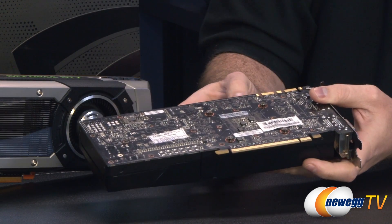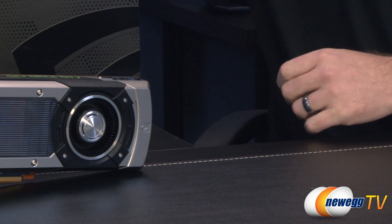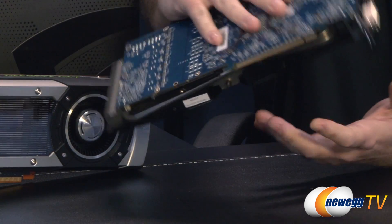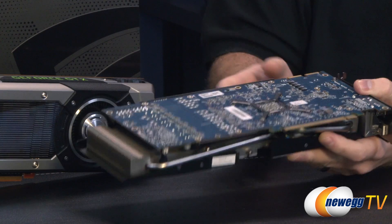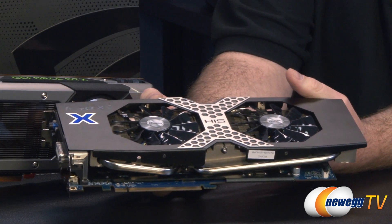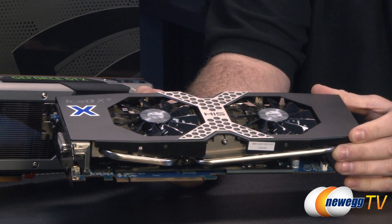We are of course also comparing it to the last-gen GTX 680 — here's EVGA's stock version of that, thrown in for some baseline benchmarks. And we must be representing Team Red as well, so from AMD we have the 7970 GHz Edition, which is the current top single-GPU card from AMD. This particular one is the HIS 7970X — not the reference design, but running at the reference clock speeds of the 7970 GHz Edition.